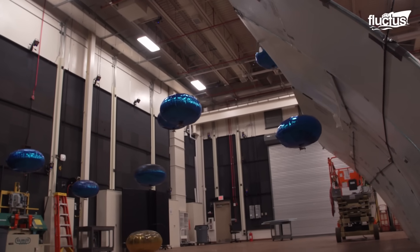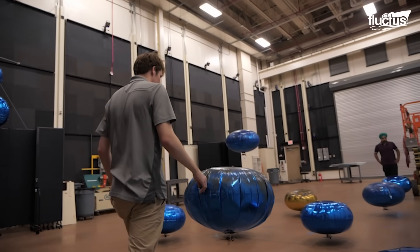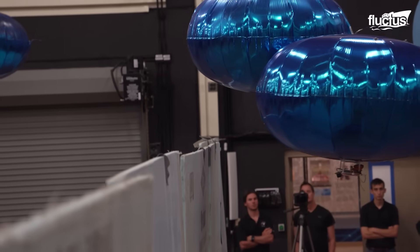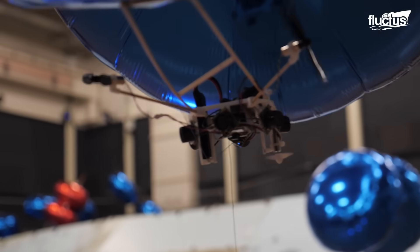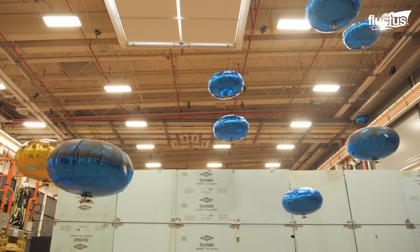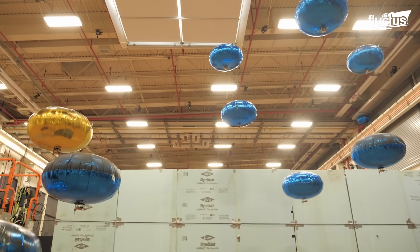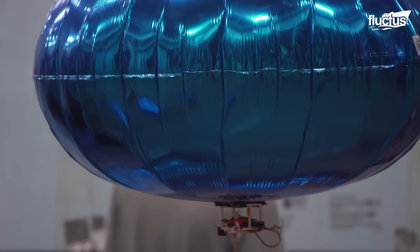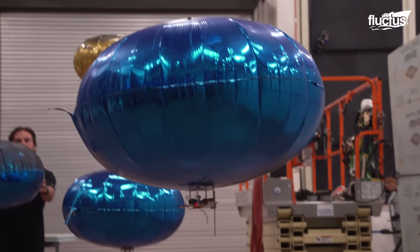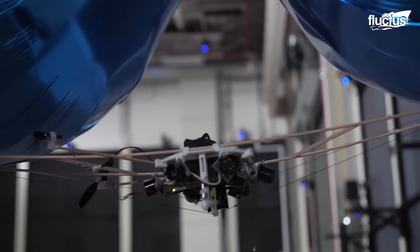Research on blimp swarming conducted by the U.S. Naval Research Laboratory represents a fascinating exploration into the development of autonomous systems that can operate in coordinated groups, mimicking natural swarm behaviors. It involves studying how a group of autonomous agents — in this case miniature blimps — can interact and coordinate their actions without central control. NRL flew a fleet of 30 miniature autonomous blimps programmed to respond to each other's movements and adapt to changing conditions while in flight.